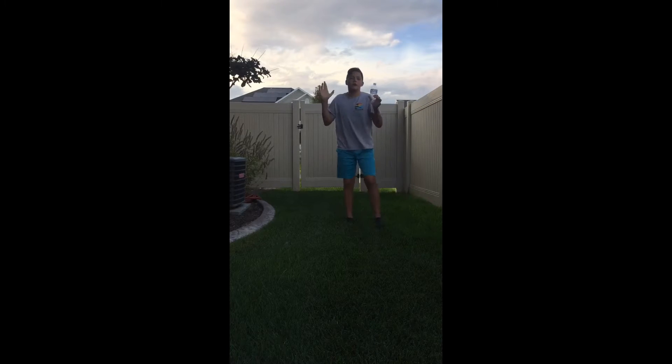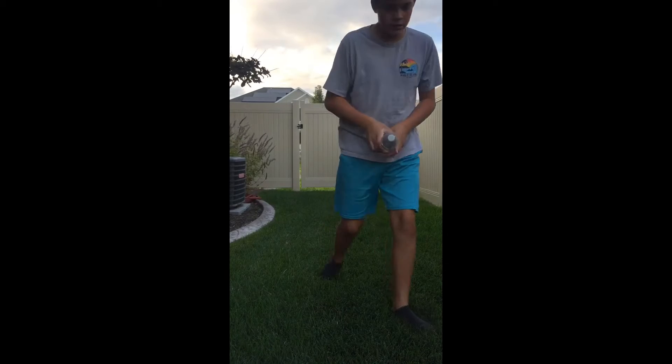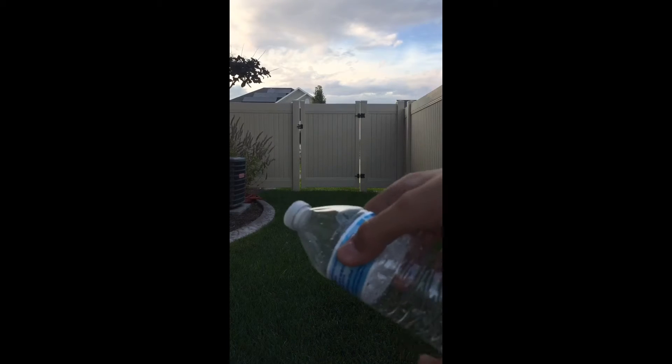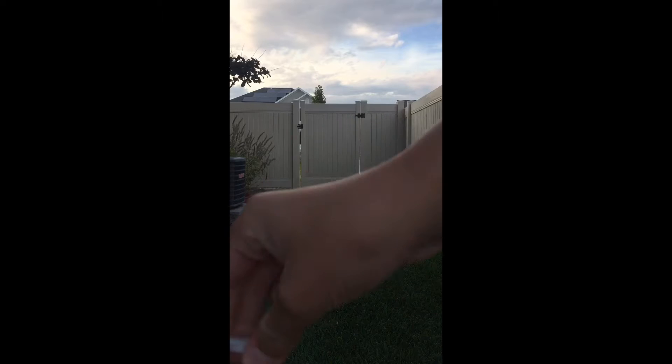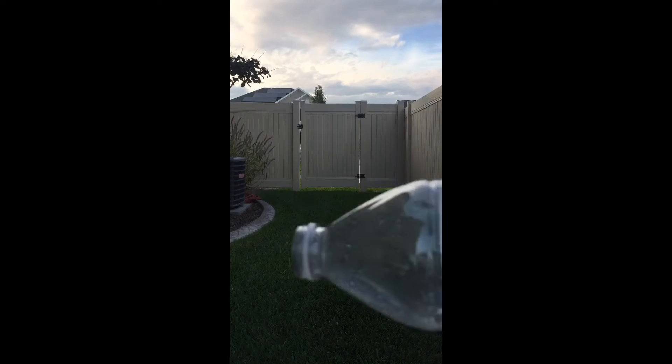Okay guys, so I'm gonna show you how to shoot the cap off a bottle rocket. You gotta start twisting this — you gotta make sure there's a lot of air in it. Twist off the lid, then you have the cap off and you start blowing into it with your mouth.